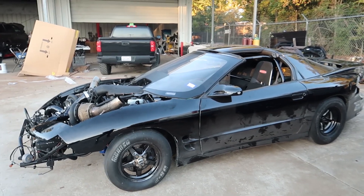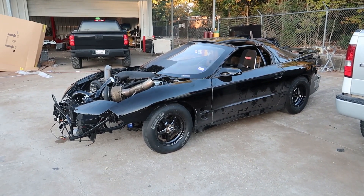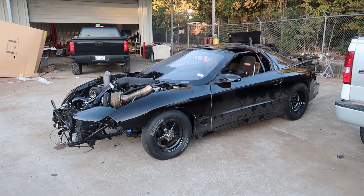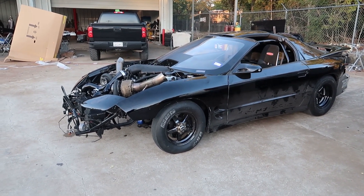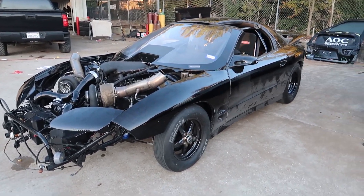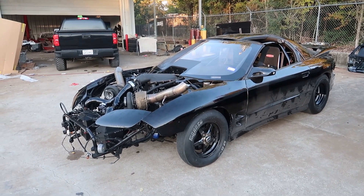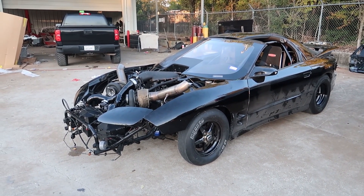Those 15s don't look so bad on there, right? What do you guys think? 15s? No 15s? I don't think they look that bad. I've been looking at some cheap options to replace the front wheels since the front wheels are now junk. And of course we're running our standard wheels in the back — street car life forever.